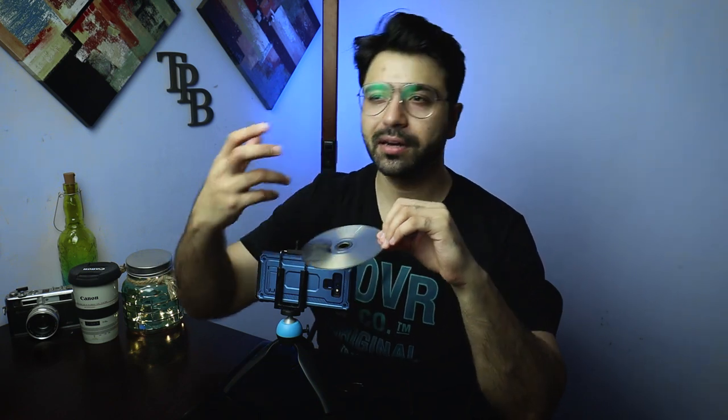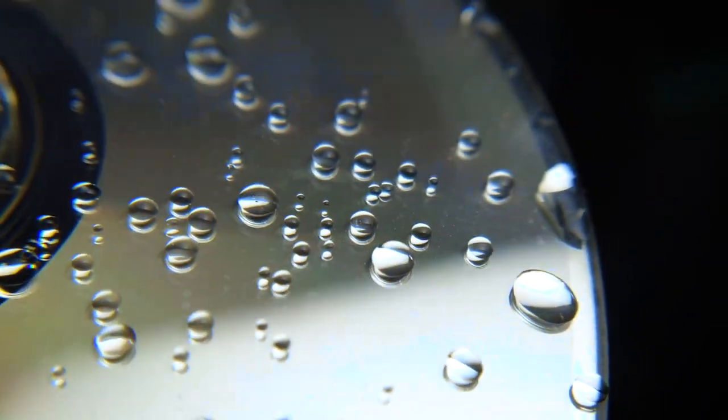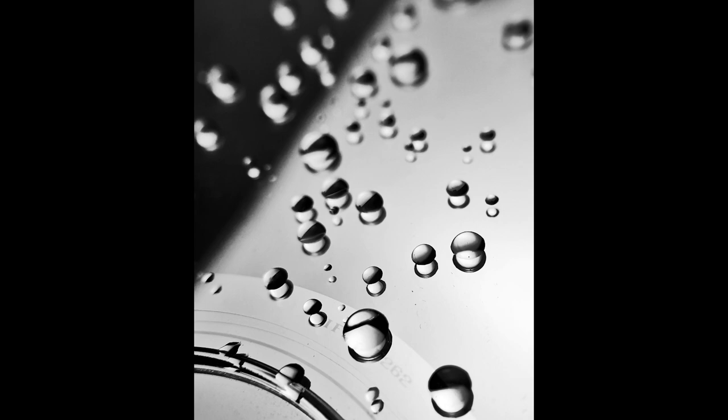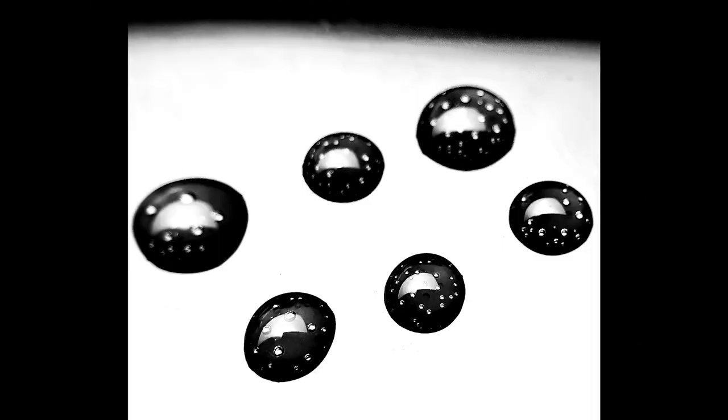You can use an eyedropper — which you can purchase from a chemist shop — to add water drops onto the CD. You can see clearly that the water droplets look very good, as I've shown in some photos. If you shoot this, you don't even need manual mode. This works even better if you don't have a mobile macro lens. Without manual mode, you can still get good results.